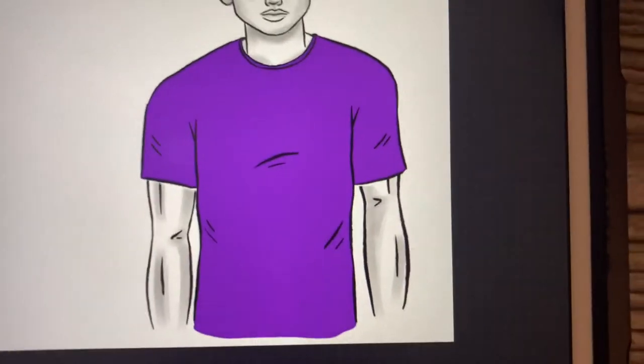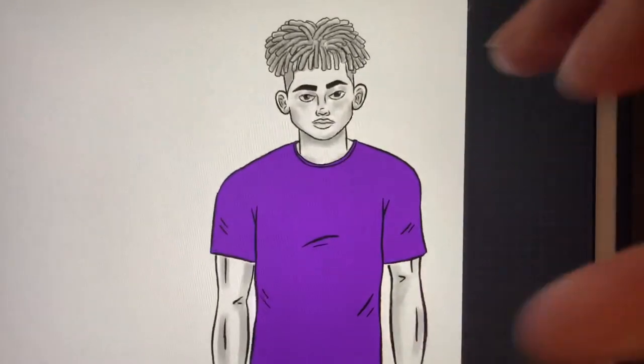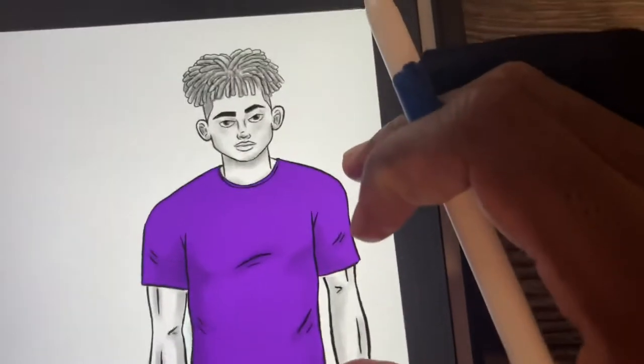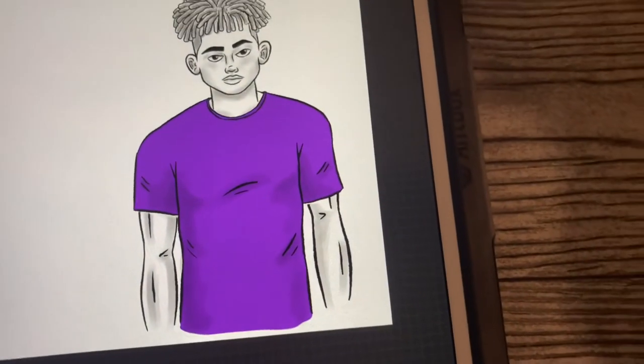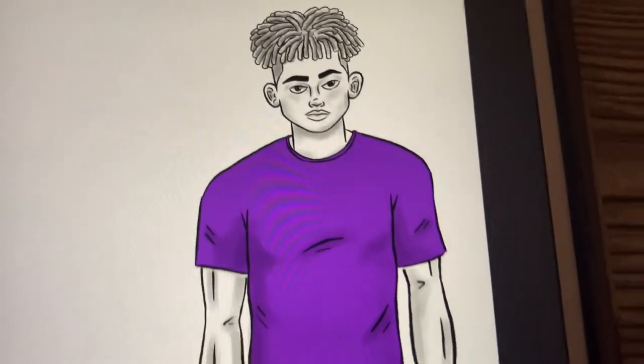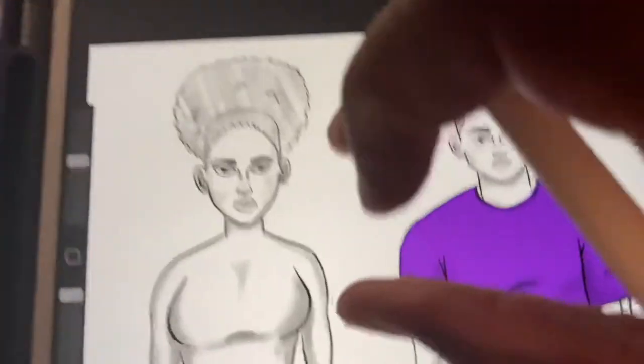Now that we have the coloring down, that's pretty much how you draw a shirt. If you want to add a little more detail — which I like to do — you add shading just like this. And yeah, that's pretty much a shirt on a guy.